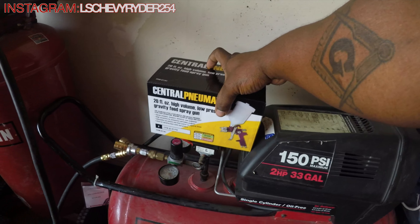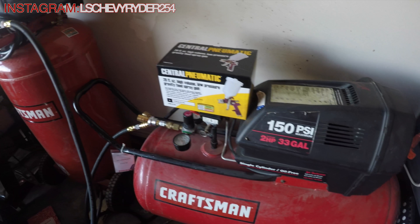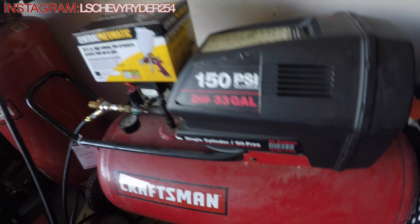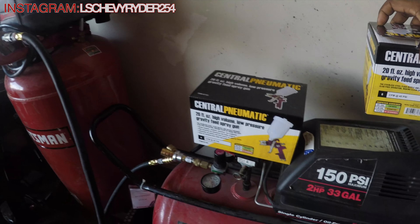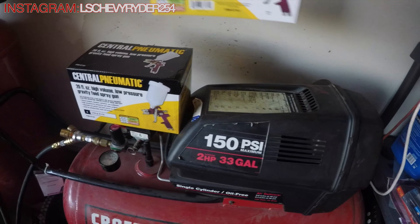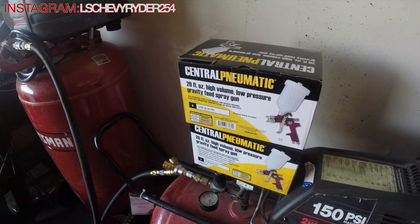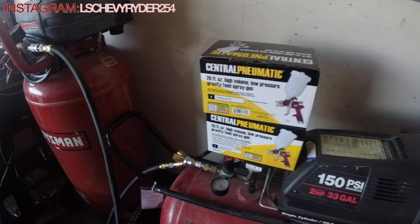I know that we strained them things together and all of that, however I still want to make sure. Price was so good I had to get 2 — I grabbed 2 of them. Regular price they're $15, but they were on sale for like $7.99, so 2 for the price of 1, I couldn't pass it up.